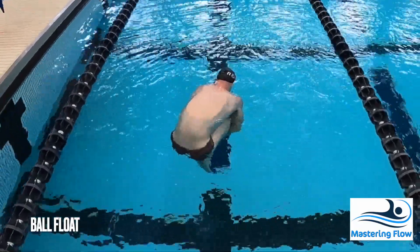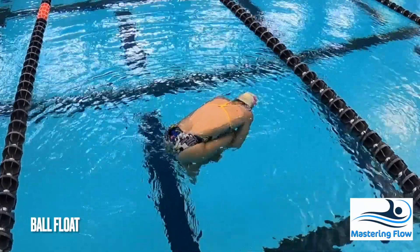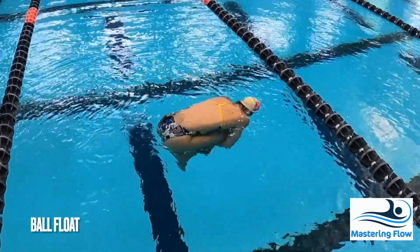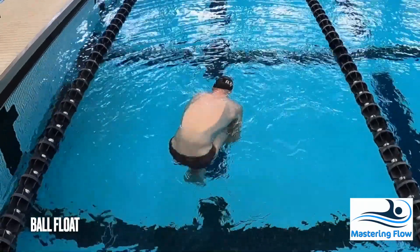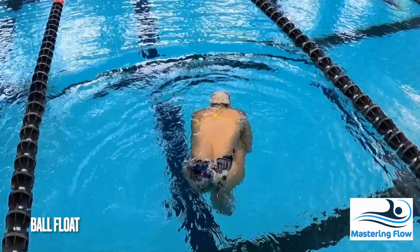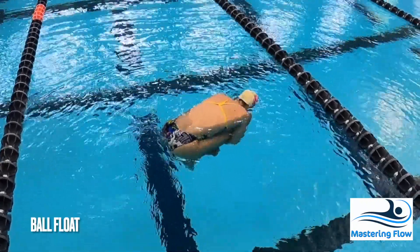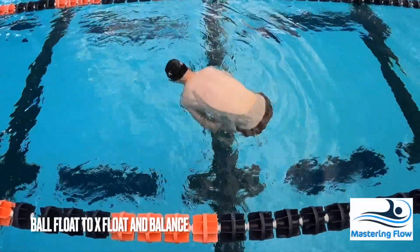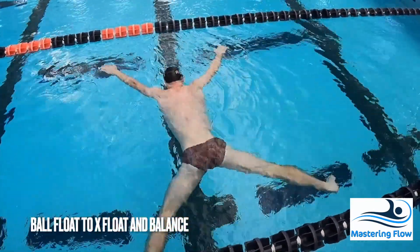The ball float is the simplest float and all swimmers should be able to accomplish it — simply take a big breath, squeeze tight, and patiently wait for yourself to settle in the water. If you're concerned about becoming uncomfortable, simply perform the float in shallow water so that you can stand up as necessary.